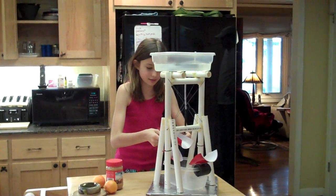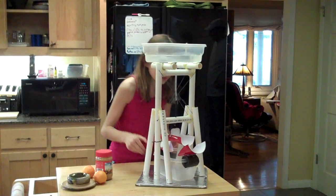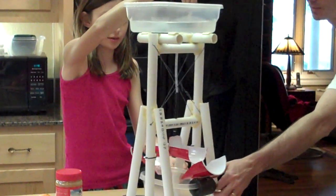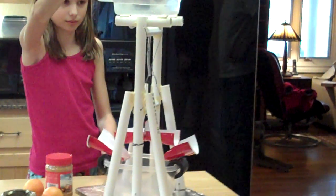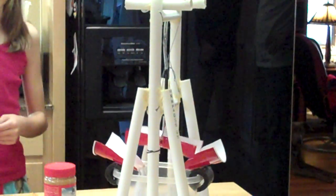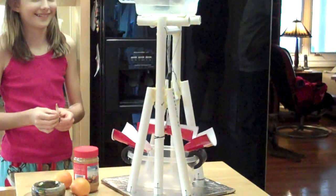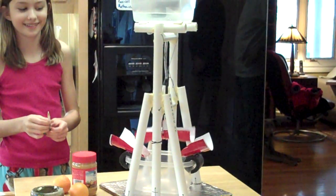Okay. This is great. You line this up — is that even? That is amazing.